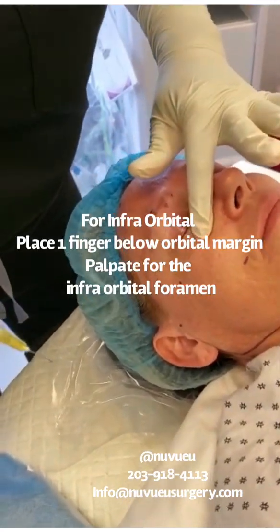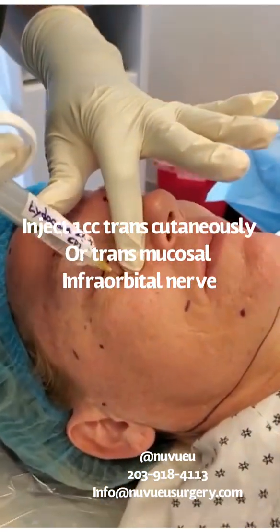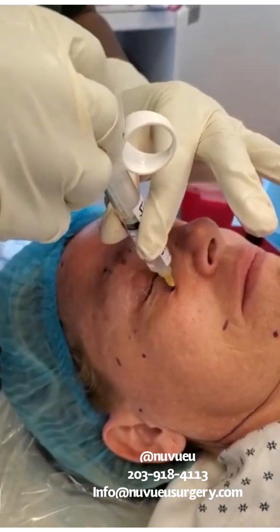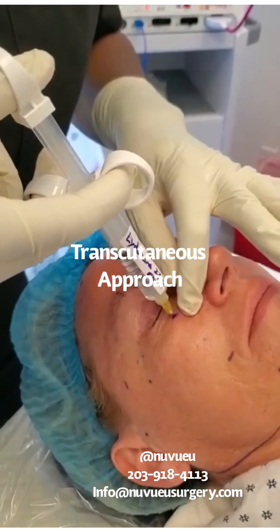You're going to feel for the notch, which is right there. You're going to go down, all the way down. I'm going to aspirate. And you just want to inject right in that area.